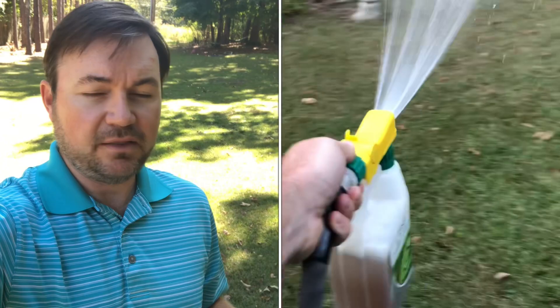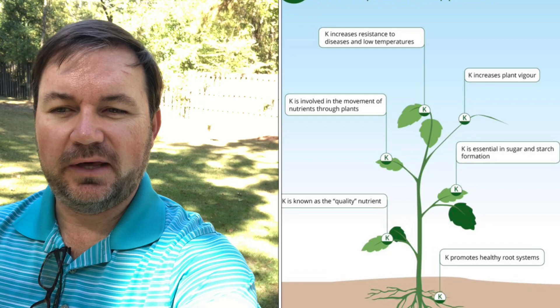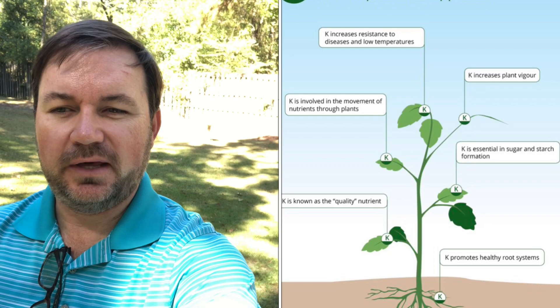Starting applications in September through October is a good idea — it will really strengthen up the turf heading into harsh conditions. Specifically, potassium promotes stem and leaf growth by aiding in the photosynthesis process, which plants use to create glucose, their main energy source. It also strengthens the cell walls of both the leaf and the root, making the plant more resistant to harsh fall and winter conditions. Third, it enhances root growth.